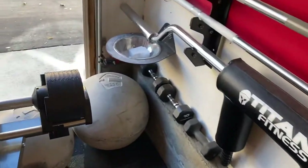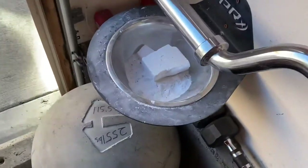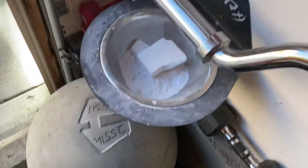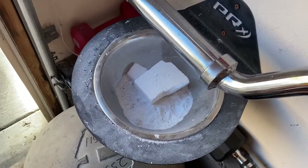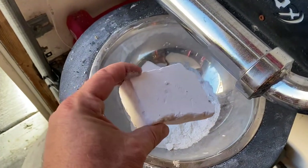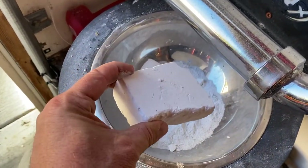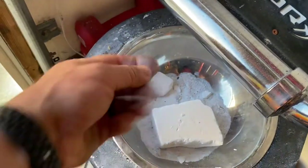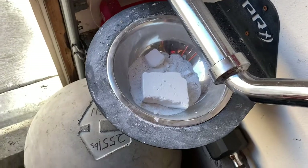Over here in this corner I've got my chalk pole by PRX Performance — there's really nothing else that would fit in this corner. I use spider chalk, so if you're looking for chalk that holds together, I like a block of chalk. You can pick it up, rub it on your hands, and throw it back in the bowl — it's not a powdery mess.